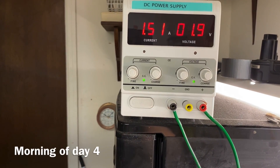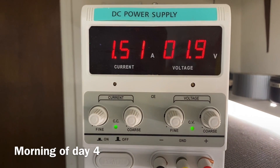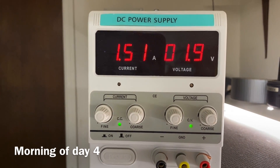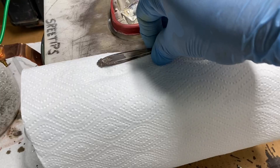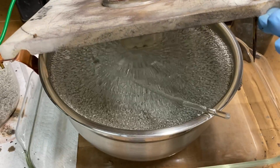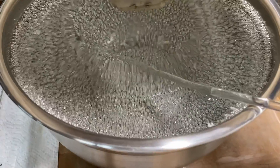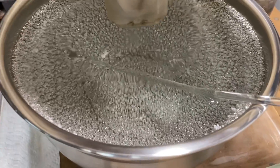Good morning YouTube viewers, Retips here. It's just after 10 a.m. and you can see the amps at 1.5 and the voltage has dropped off to 1.9. If you look down into the cell we're looking very good here. I'm very pleased with the results so far. The pure silver crystal looks absolutely gorgeous — nice uniform shape and size to the crystals.